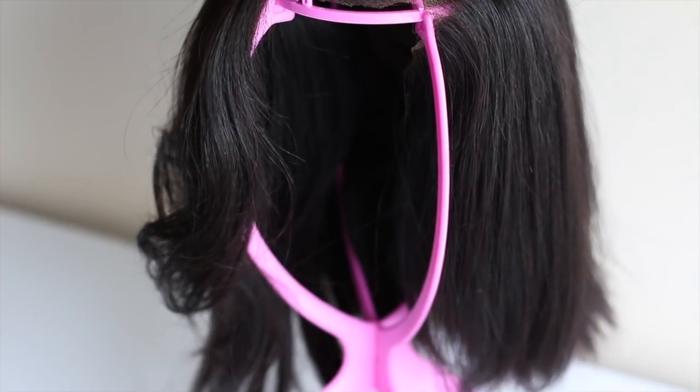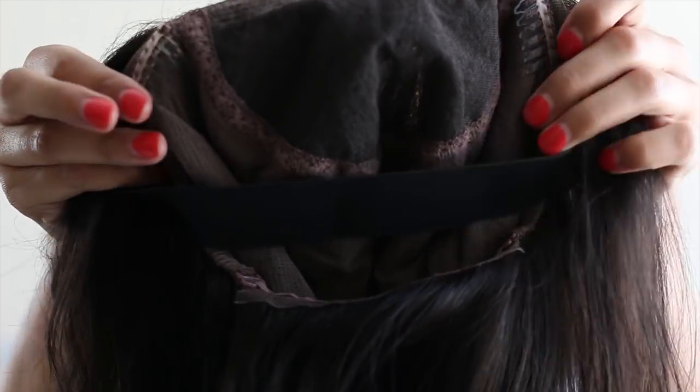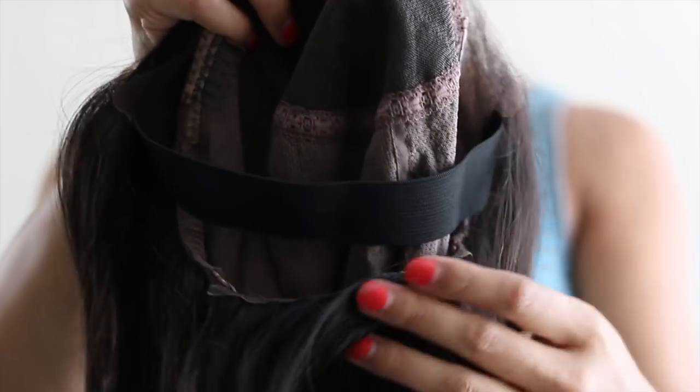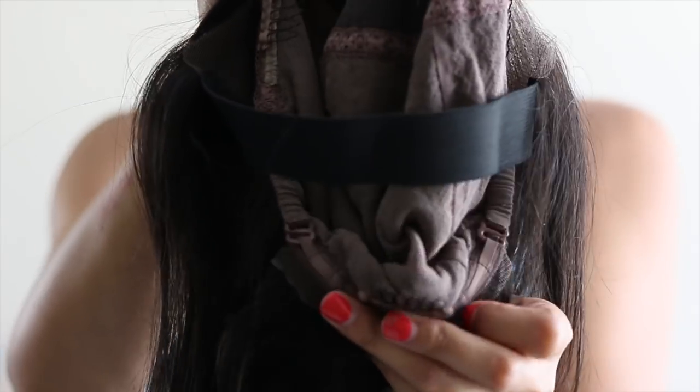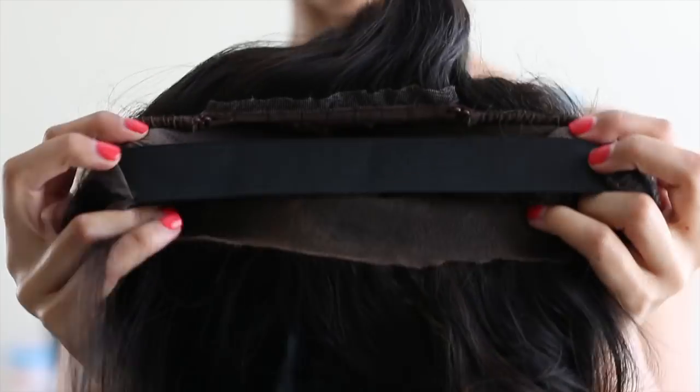This is how the wig stand looks whenever it's up. This is the construction of this unit — as you can see, there are combs on each side and one in the very back. And this is how the elastic band looks whenever it's sewn at the nape of the wig.